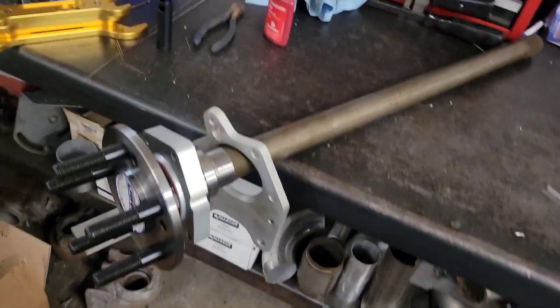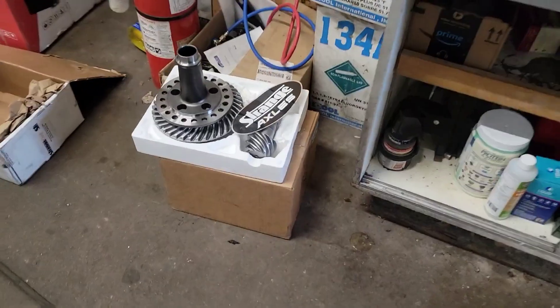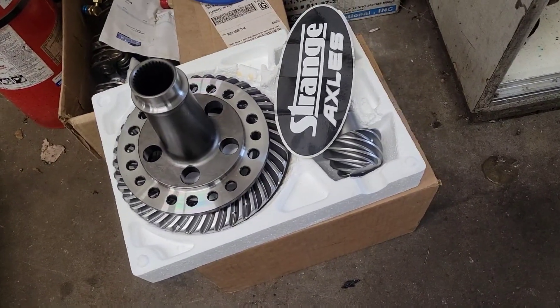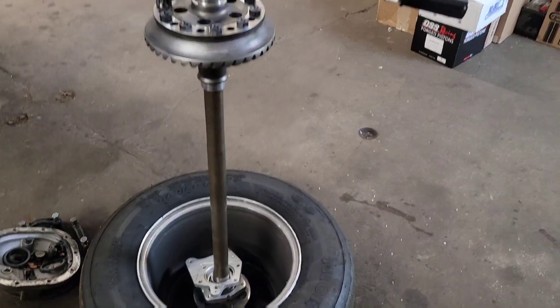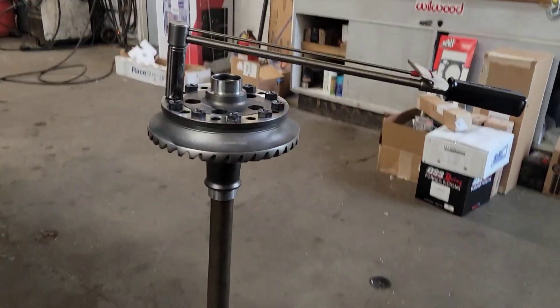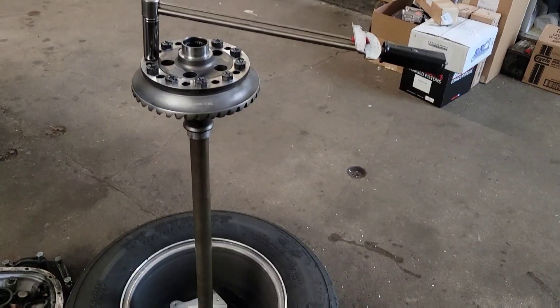Next thing we've got to do is put the bearings on the spool and get the gear set pattern checked and installed, and then we can check the axle engagement. I couldn't figure out how to hold the diff and torque it because it's a spool, so it's round. So I stuck the axle in and did a thing — don't judge me, it works.